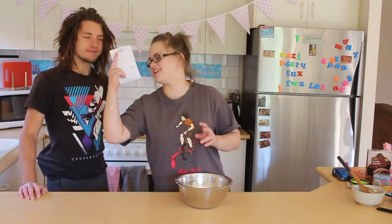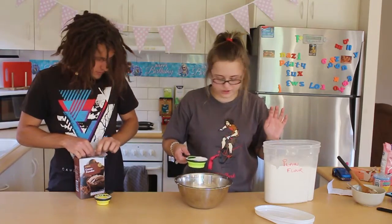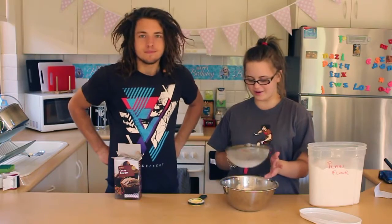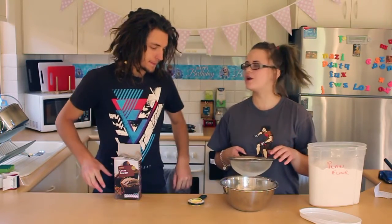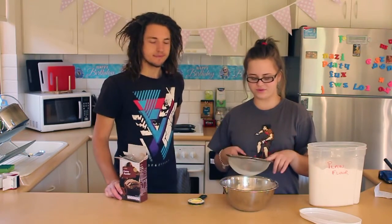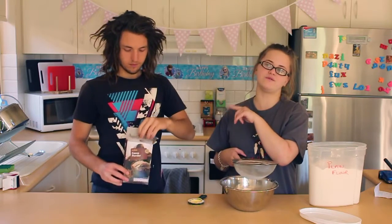I've got my little instructions here. We add 160 grams of flour and 20 grams of cocoa. The battery just ran out but anyway — we put 160 grams of sifted flour into the bowl and now we are adding 20 grams of cocoa.